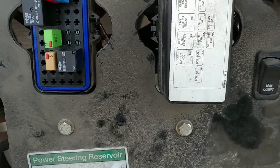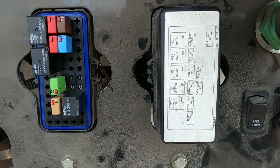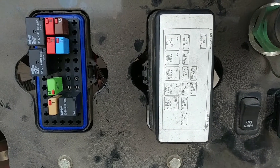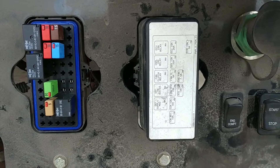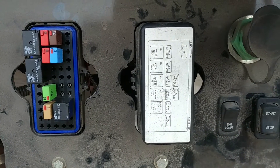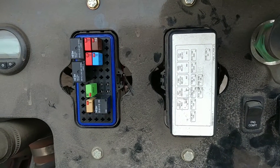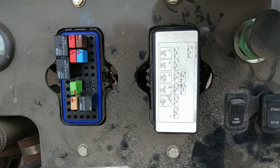I know that sounded complicated, and it is complicated. I have never troubleshot a starting system quite like this one here — by far the most complicated that you're going to encounter, especially when you don't have schematics.